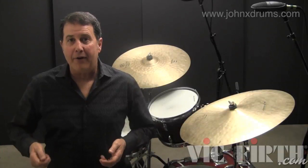Once you're comfortable with the fill pattern, practice playing it from a couple bars of jazz time.